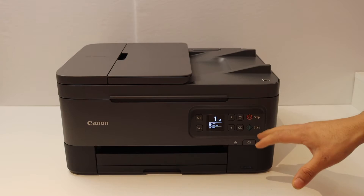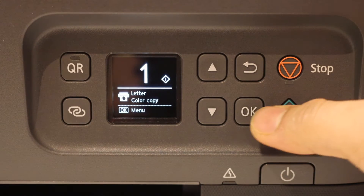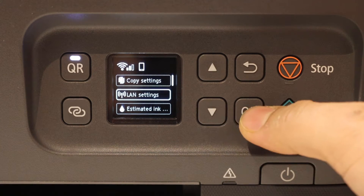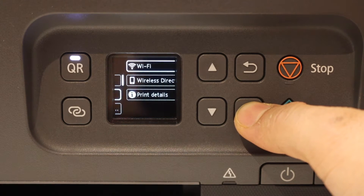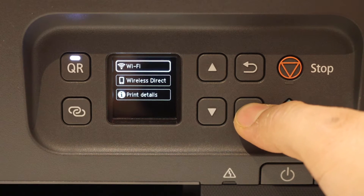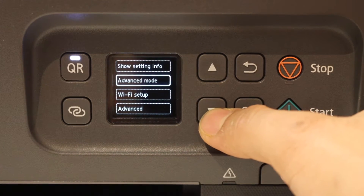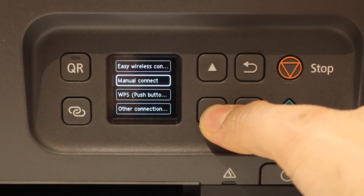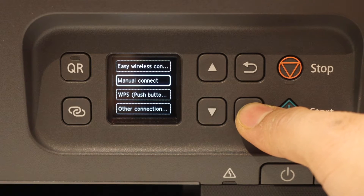The first step is to go to the control panel, click the OK button, click on LAN settings, then Wi-Fi, click on that, scroll down, click on Wi-Fi setup, then manual connect, and click OK.